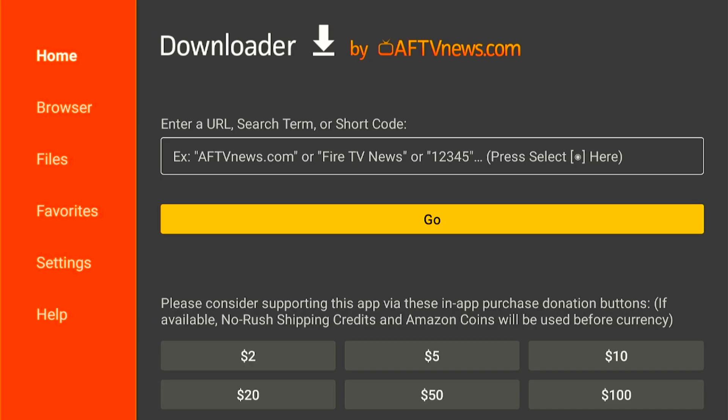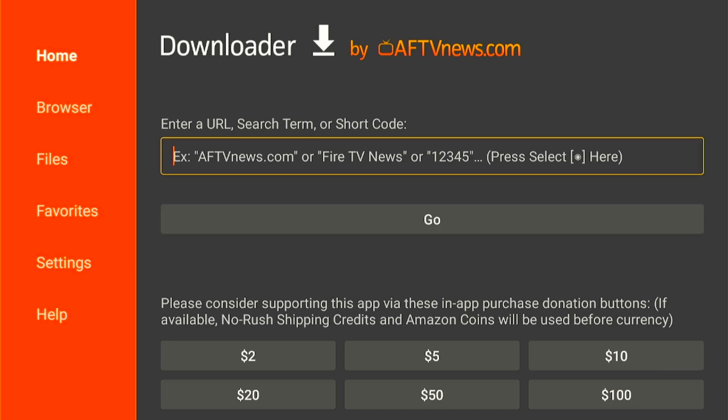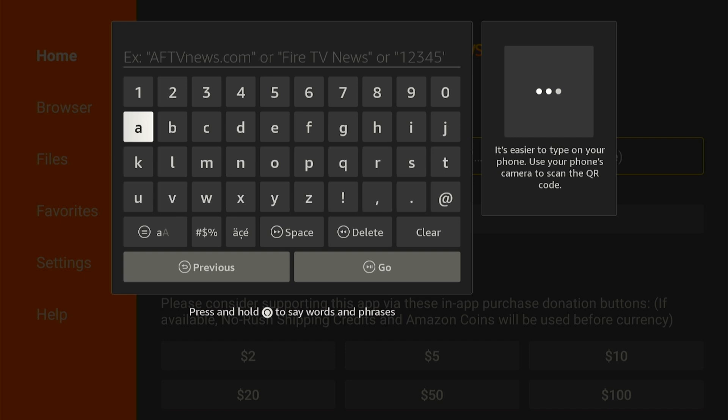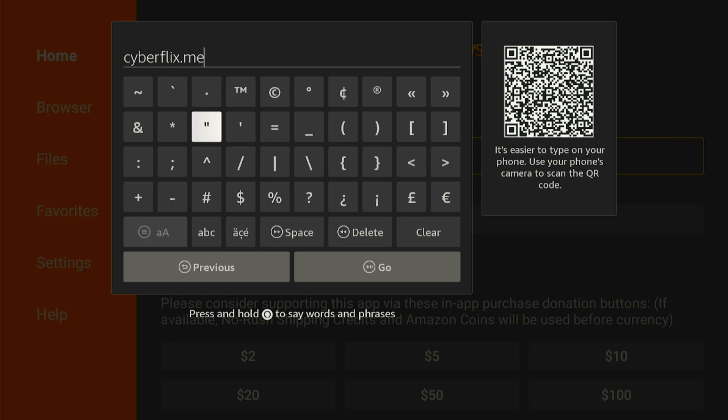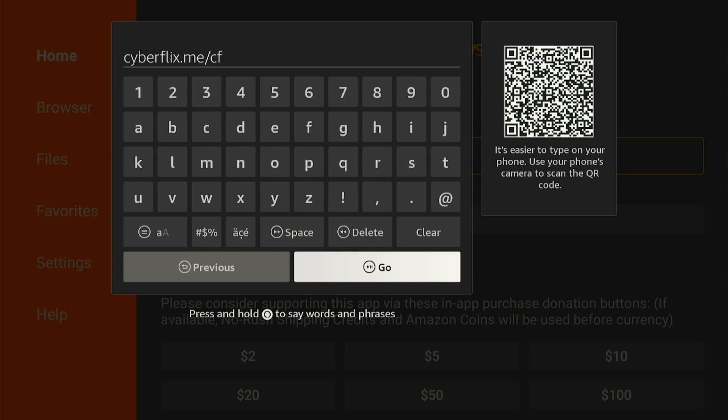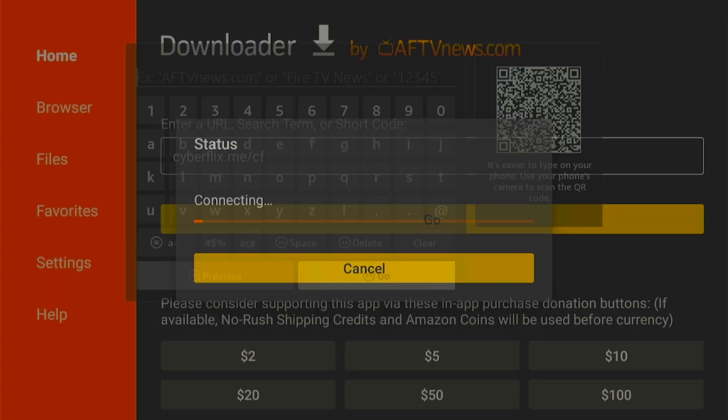You will be welcomed with this screen — just click OK. Downloader is an application that allows you to go on the internet to almost any website you would like to visit. Push up on your remote and click on the center button. It's going to bring up a keypad allowing you to type out whatever address we are looking for. Type here the URL link of Cyberflex updated version: cyberflex.me.cf. After typing the URL link click on the Go button and it will connect to the server and the downloading will be started.